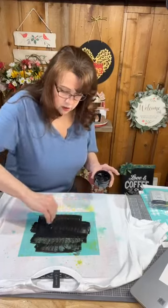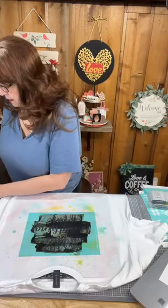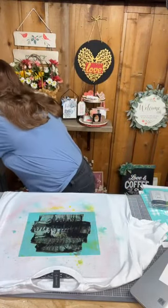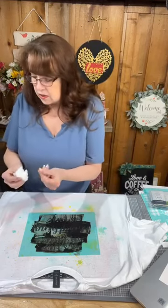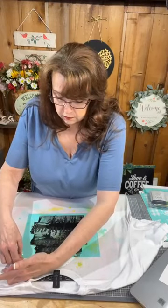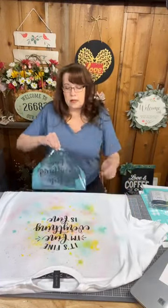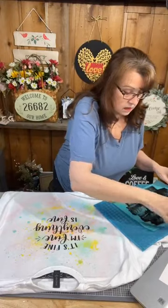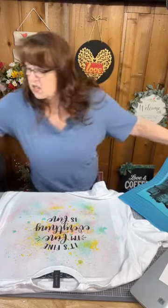I'm scraping off the excess and putting it back in my jar because I can use that again. Now I'm checking my fingers to make sure I don't have any ink on them — because if I get ink somewhere I don't want it, it's going to stay. I can maybe scrub it out but it will probably leave a little stain. I'm going to peel the transfer off. I'll put this on a drying mat and spray it with water just to keep the ink damp because it's easier to clean when it's damp.